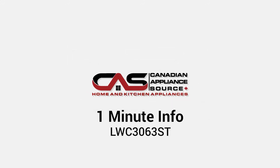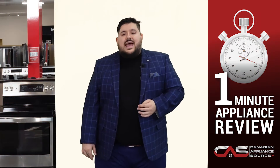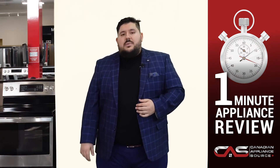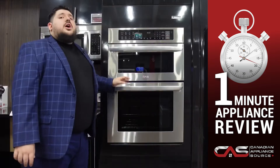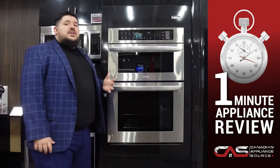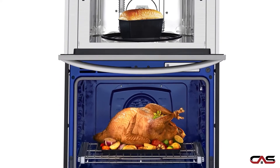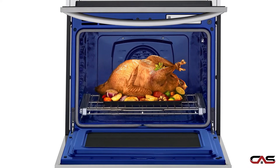Welcome, my name is Antonio, and today we'll be taking a minute to get to know the LWC3063S microwave wall oven combination by LG. A great addition to any built-in kitchen, the LDC3063S has the flexibility of not just two cooking cavities, but two baking cavities.